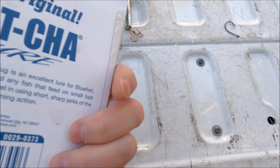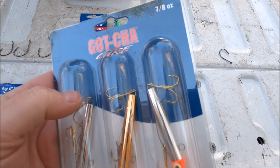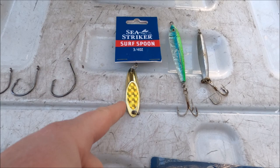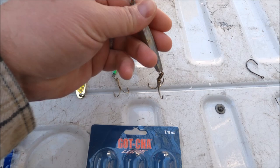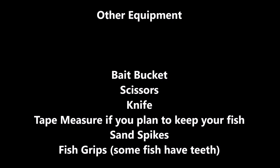Plugs are always really good — this pack is about 12 bucks. Pretty much anything aggressive like bluefish or Spanish mackerel will go after these. Same with a regular casting spoon. This little guy does pretty well too, I think it's made by Sea Striker. Diamond jigs flash and flutter around and do pretty well also.